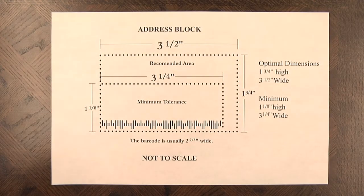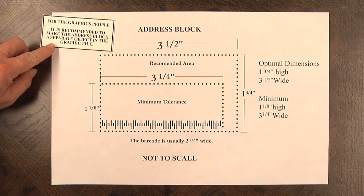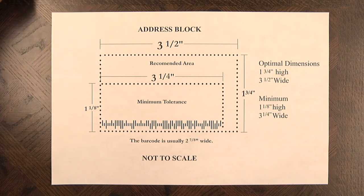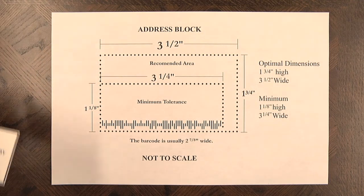The address block is just that — it's where we print the address in order to send out your mail piece to the post office. One thing that we say to the graphics people: it's recommended that you make the address block a separate object in your graphics file. It makes changes much, much easier, and it also makes it easier to QC the product at the end.